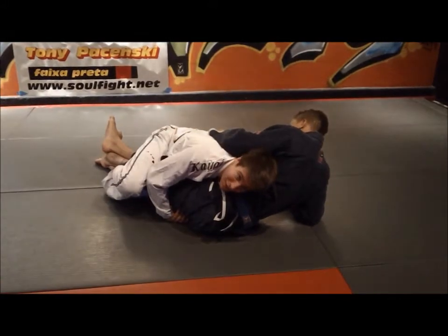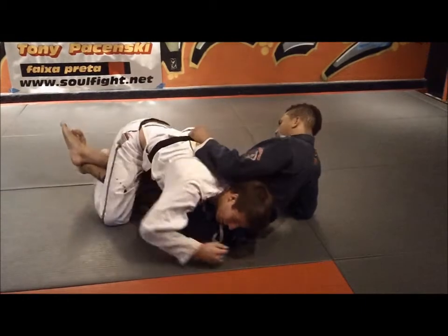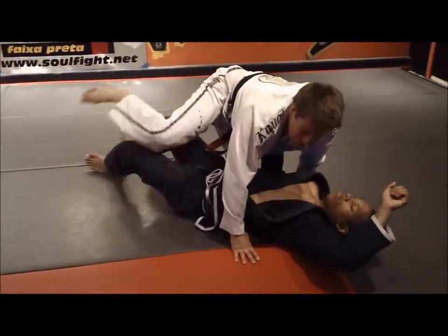I always say to my friends who are new to Jiu-Jitsu, 'Do the Jake Shields.' Because from here you can start to pass — you get tighter, hug the neck — and you can actually climb up to the mount. So have fun with this.